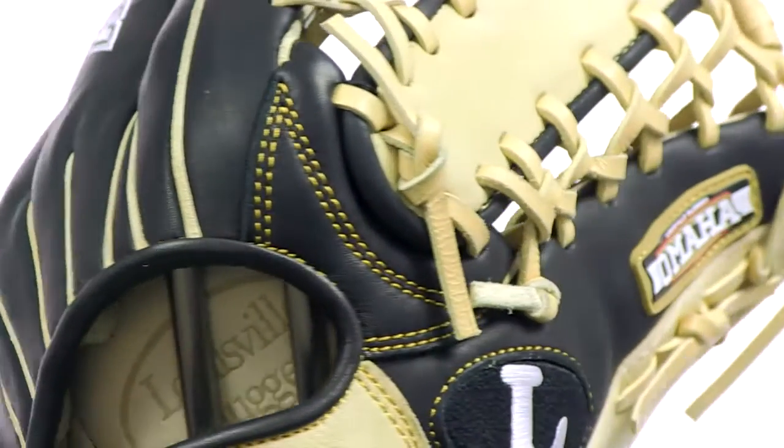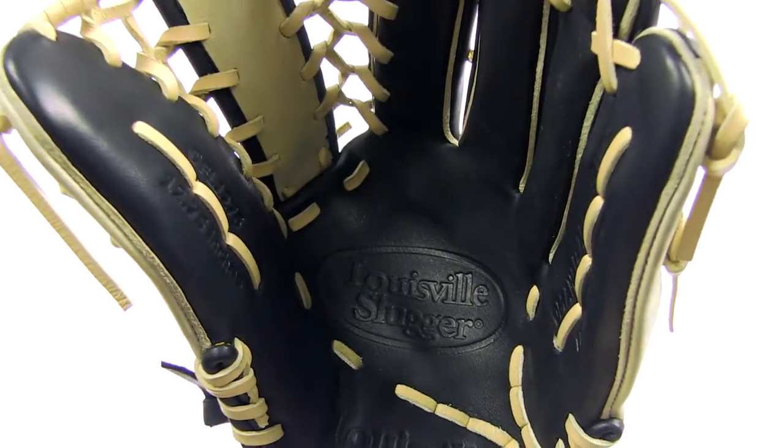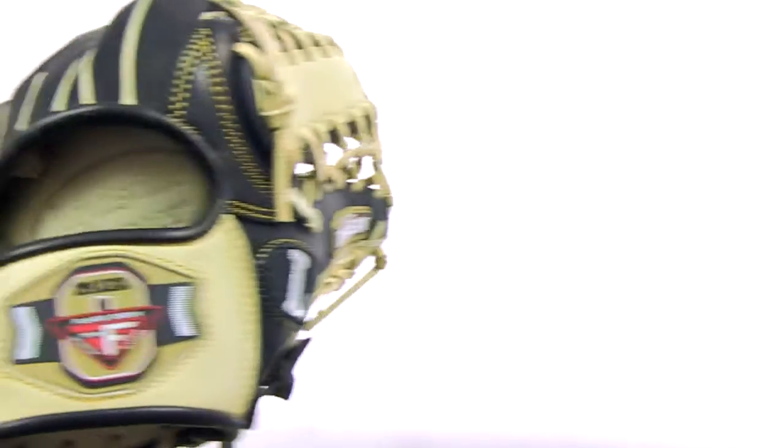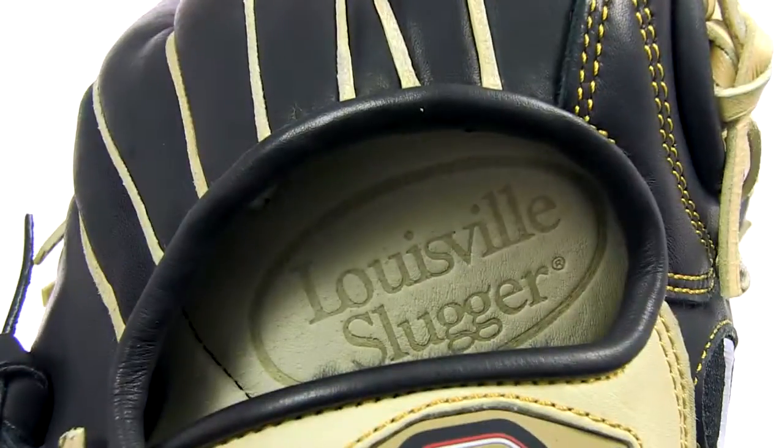The flared edges at the top of the thumb and pinky give the deep pocket much more accessibility, which is obviously pretty important when you need every inch to run down tough fly balls. I should definitely mention the bruise guard padding and the conventional open back, which both contribute to this glove's great comfortable fit.